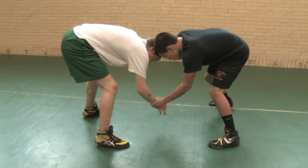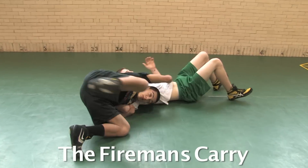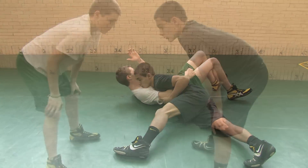Hi, I'm Nader Amoud with the Columbia Chronicle. I'm the assistant sports and health editor. I'm here with Tommy Angston, senior wrestler at Lane Tech, and he's here to demonstrate the fireman's carry.